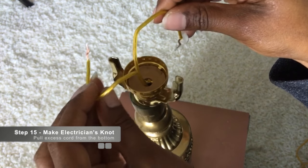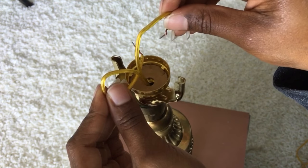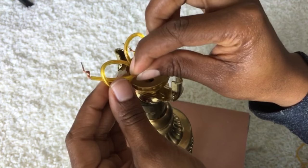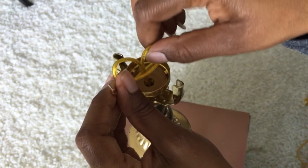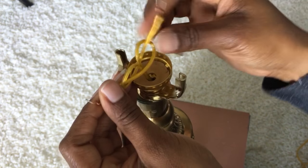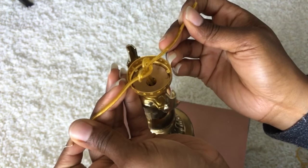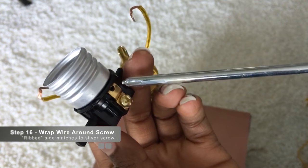Start by making the electrician's knot: fold the wire backwards, take the right one and fold it forward, bring the tail and go under the right side, then tie it. Feel free to rewind if you need to do it again. Once you've made the knot, wrap the cord around each one of the screws.